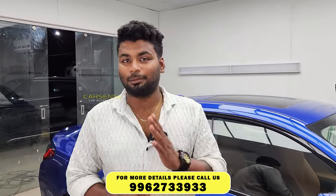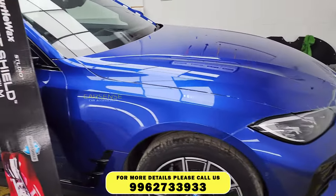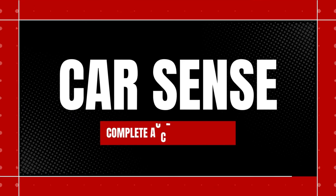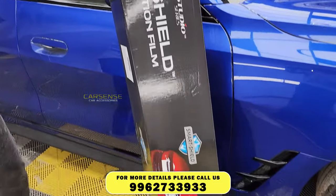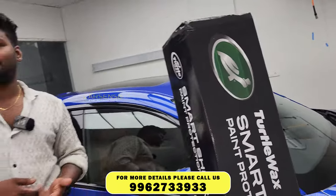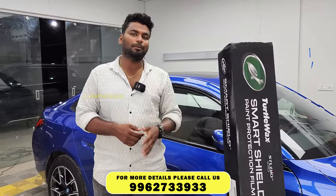Hi, hello, this is Prakash from Carsense. We have a BMW i4 EV vehicle. We have a full body wrap over — a total body wrap. In the previous video, we have a 3S warranty. Here we have a full plan.